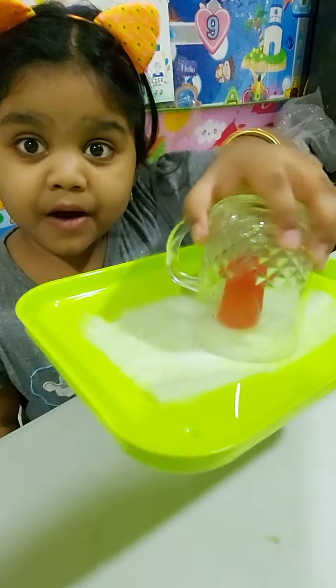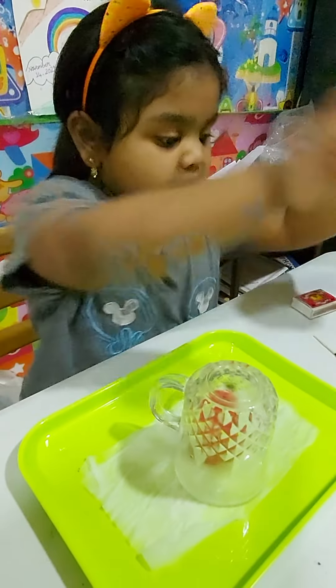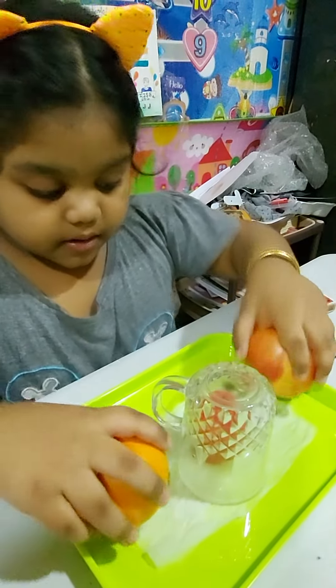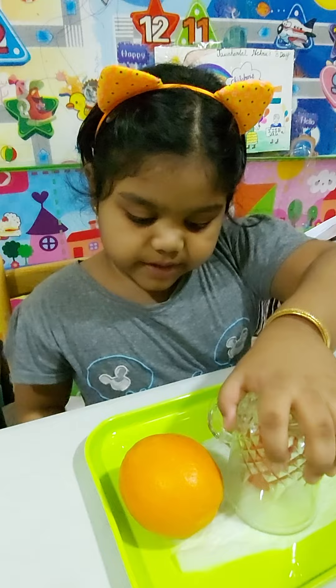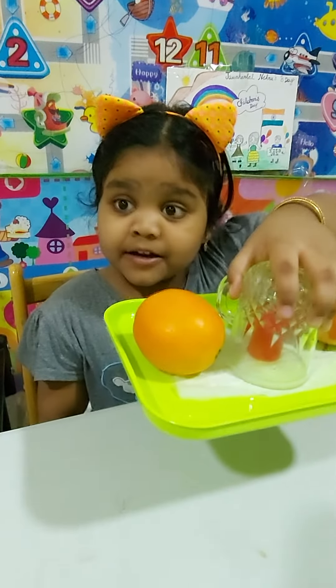Wow! Now put it down. Now I can use the orange and the apple. Now I'm gonna lift it up. Wow! Look!